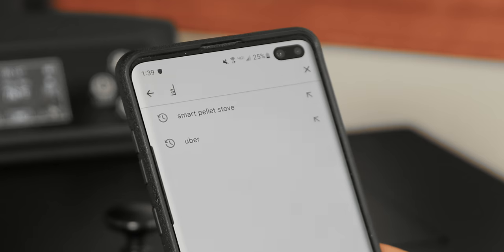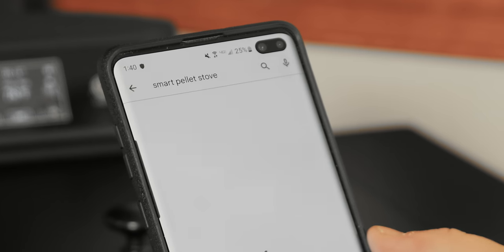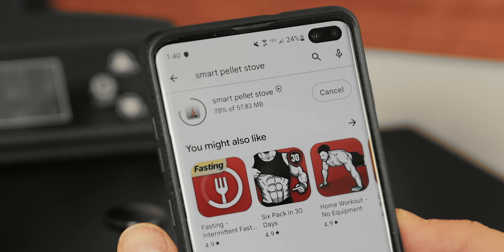From the App Store on your phone, type in Smart Pellet Stove. In the search results, select Smart Pellet Stove by Zonely. Press Install and open the app when complete.